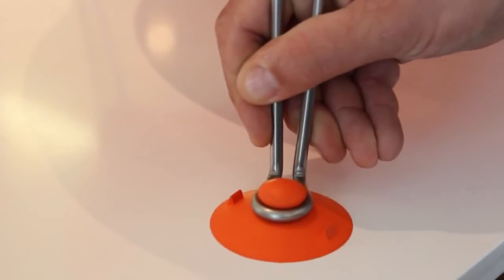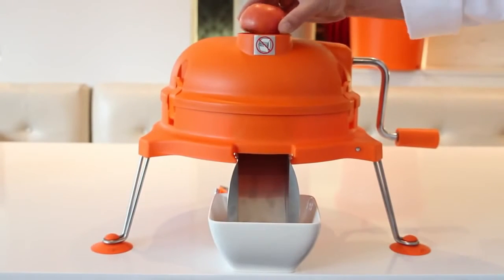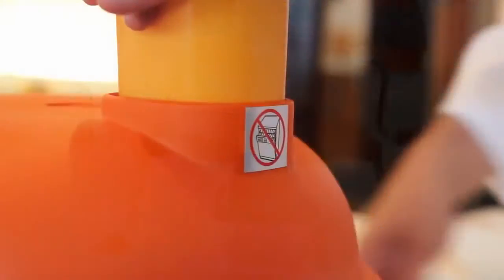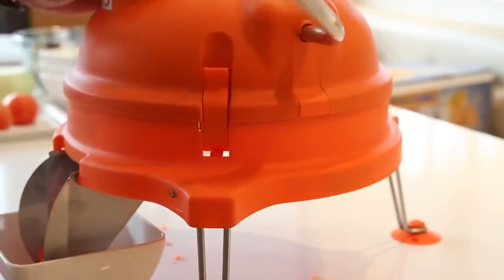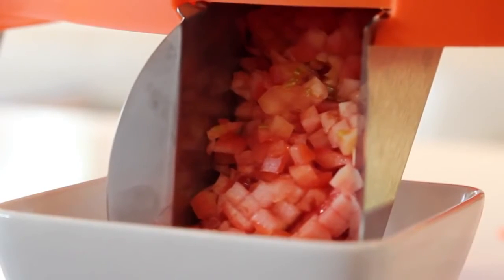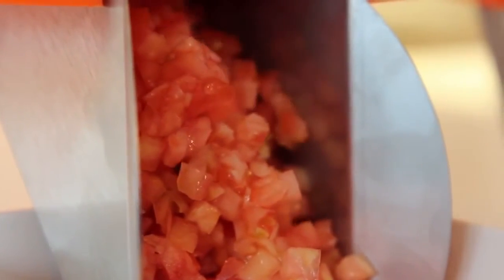Secure the suction cups on the counter and place the pusher block into the product feed opening. When preparing to use the Dynacube, make sure that all food products being diced fit easily into the product feed opening. After inserting food into the product feed opening, apply light pressure downwards on the pusher block while turning the handle quickly in a clockwise motion. While the handle is being turned, the grid set is moving back and forth and the underside cutter blade rotates around the bottom of the base, working together to give you a clean, consistent and safe dice every time.